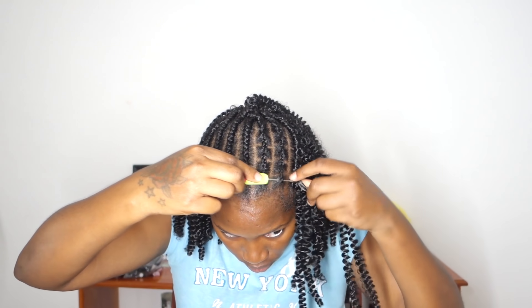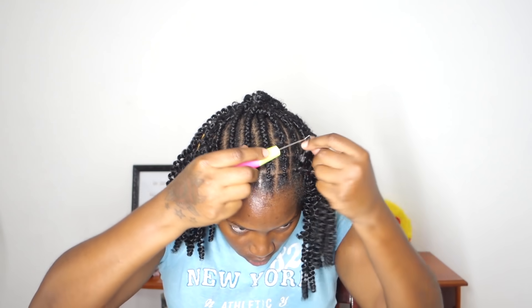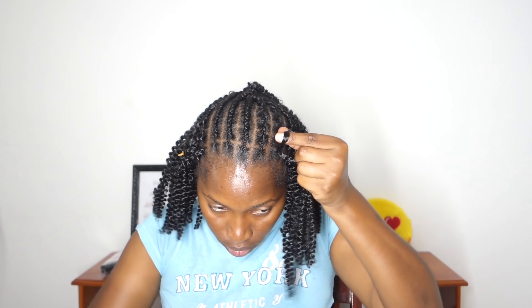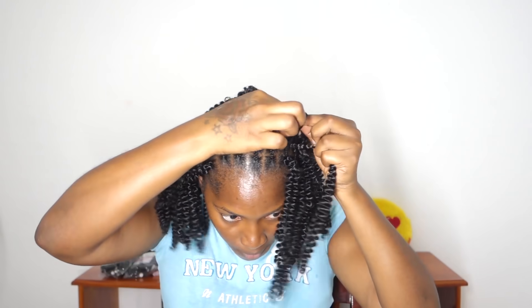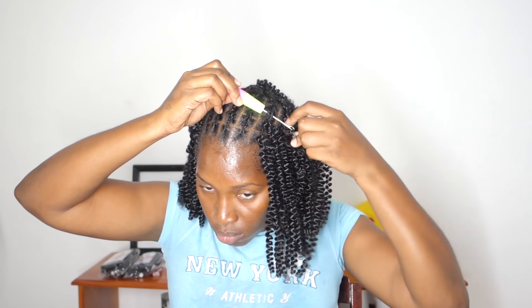When I got to about this point I was getting really bored, so I decided to install the hair on my whole head first and then do the twisting process after. You can do what I did, or you can just continue installing and twisting, installing and twisting — it doesn't really matter, at the end of the day it's basically the same thing.